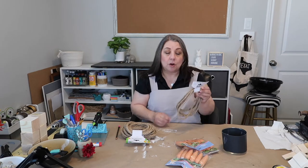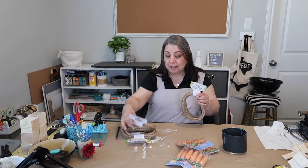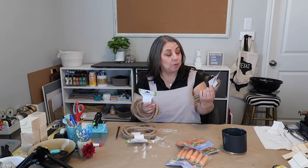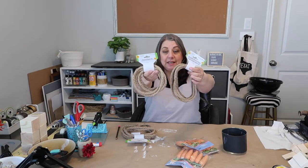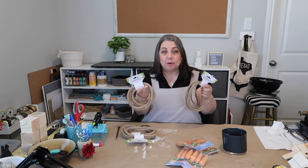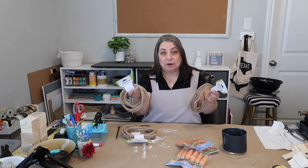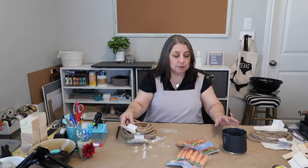You'll also need some nautical rope from Dollar Tree, but I want to caution you — there is nautical jute rope and there is decorative nautical rope. You may not be able to see the difference but there is a difference in thickness, so be careful when buying it. I'm going to be using the thicker rope for this project.